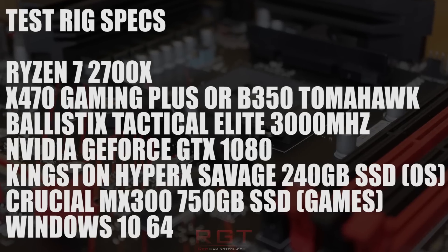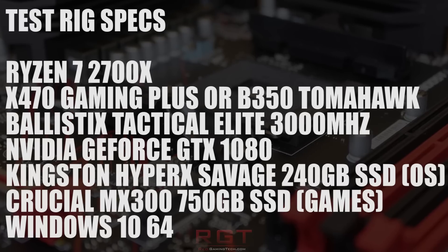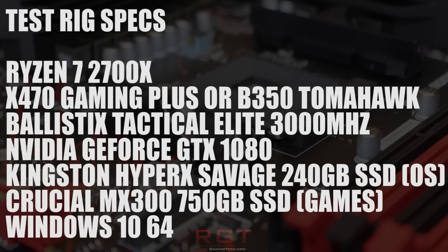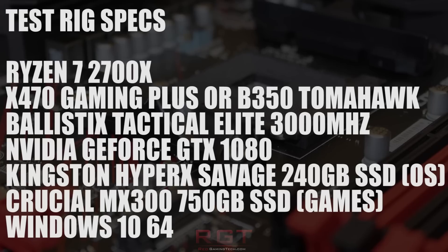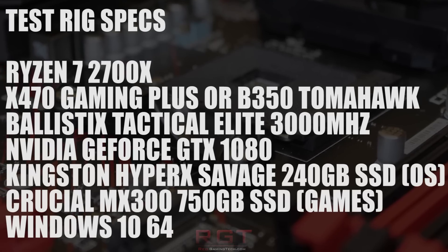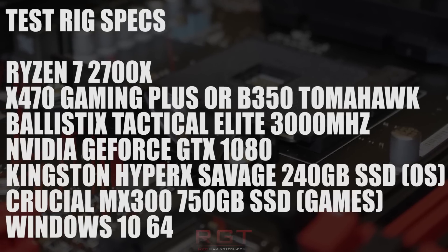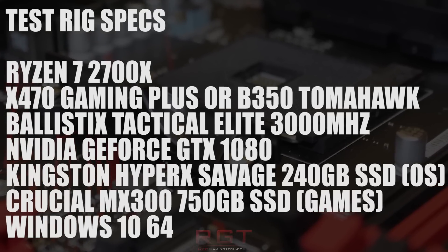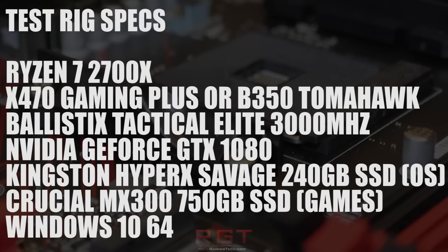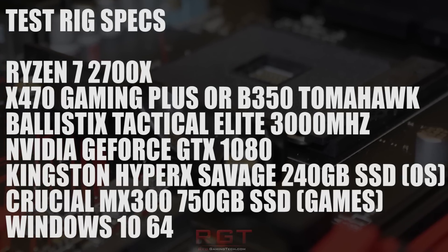Let's have a quick overview of the two systems used. They are identical other than the motherboard used. A Ryzen 7 2700X, the motherboard being either the X470 Gaming Plus or the B350 Tomahawk, both by MSI. The RAM being the Ballistix Tactical Elite 3000MHz, run at 2800MHz for these tests. An NVIDIA GeForce GTX 1080, two SSDs — one being the Kingston HyperX Savage 240GB for the OS, and the second a Crucial MX300 750GB for the games — and the operating system is Windows 10 64-bit with the latest patches applied.